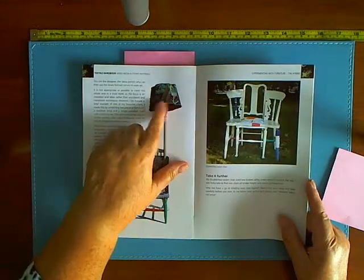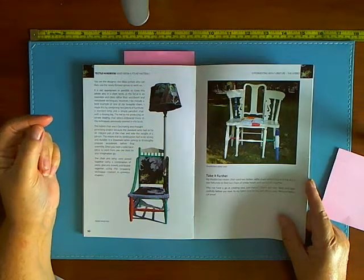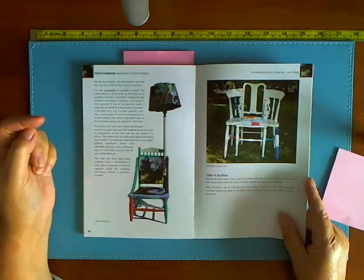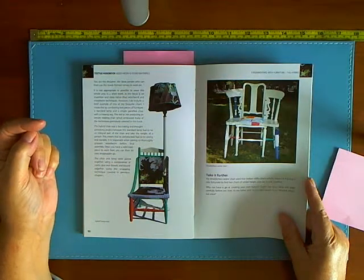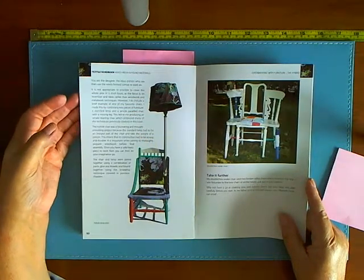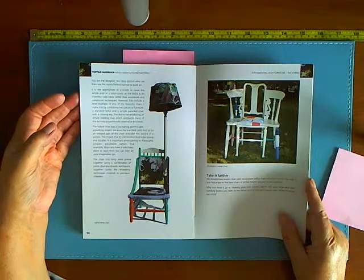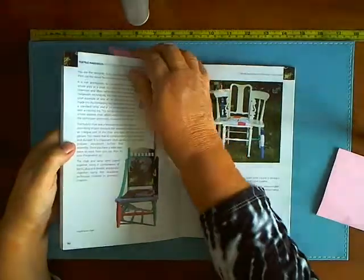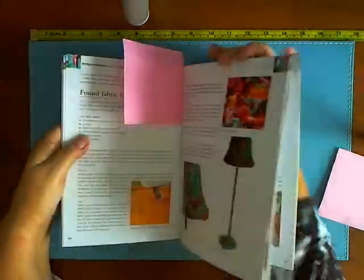This one is covering a lampshade with fabric, and the fabrics are horrendous — they've done the same with this poor old chair. You know, at least find some decent fabric, something that's going to look nice. What about a navy blue and white stripe and just leave it at that? Anyway, that's what this book is all about.